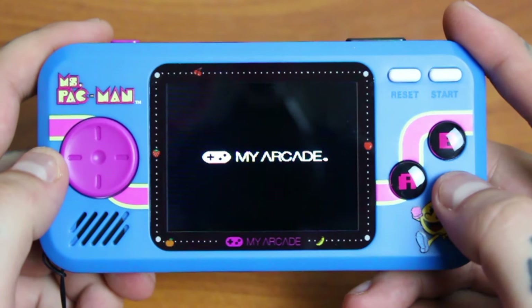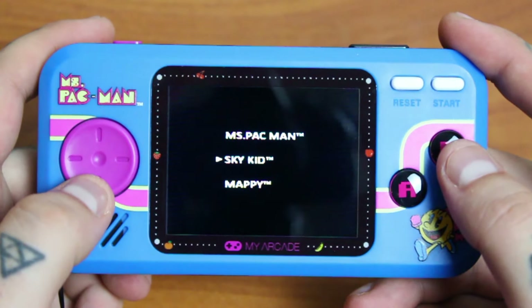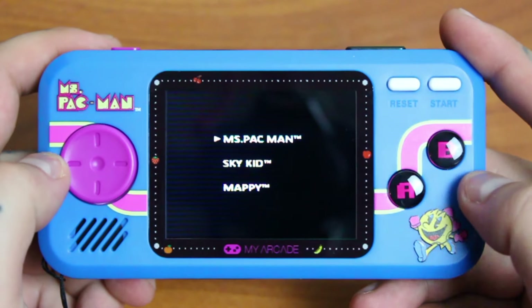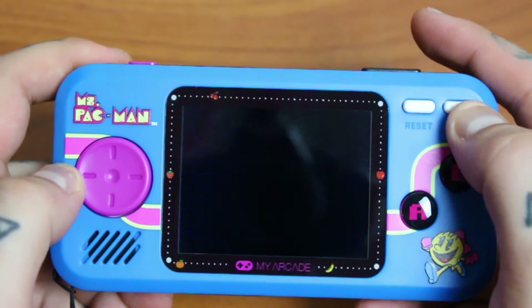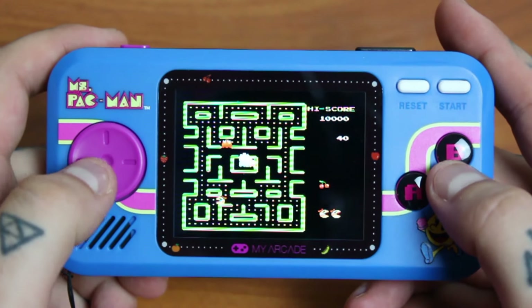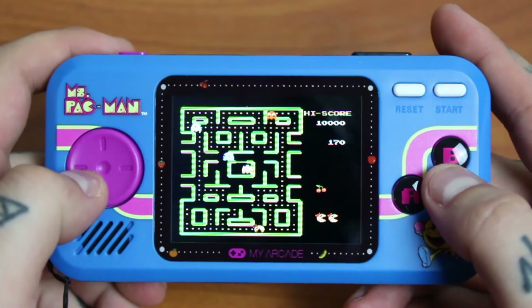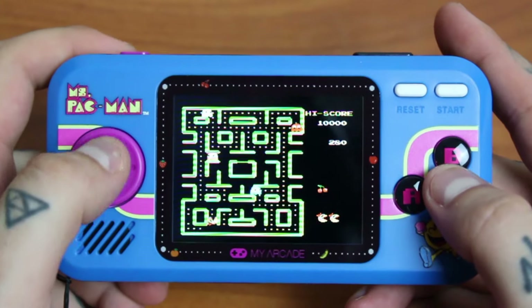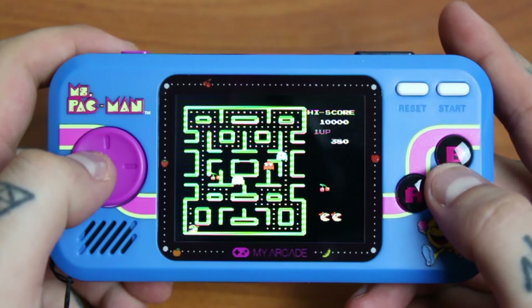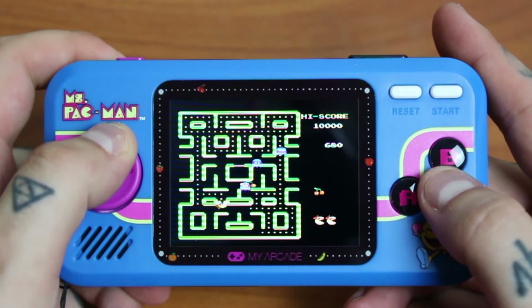After seeing the My Arcade logo and the Pocket Player logo, we get to choose between Ms. Pac-Man, Sky Kid, or Mappy. And since this is a Ms. Pac-Man video, we're gonna play Ms. Pac-Man first. Not a lot of people know this, but one of my favorite arcade games of all time is Ms. Pac-Man, so this is a real treat for me. The one complaint I really have with this thing is the directional pad — it is a very bad design. It's a circle. My thumb keeps slipping off of it, and it's really hard to tell where my thumb is at times, because it's a circle. And that's kind of a big letdown.